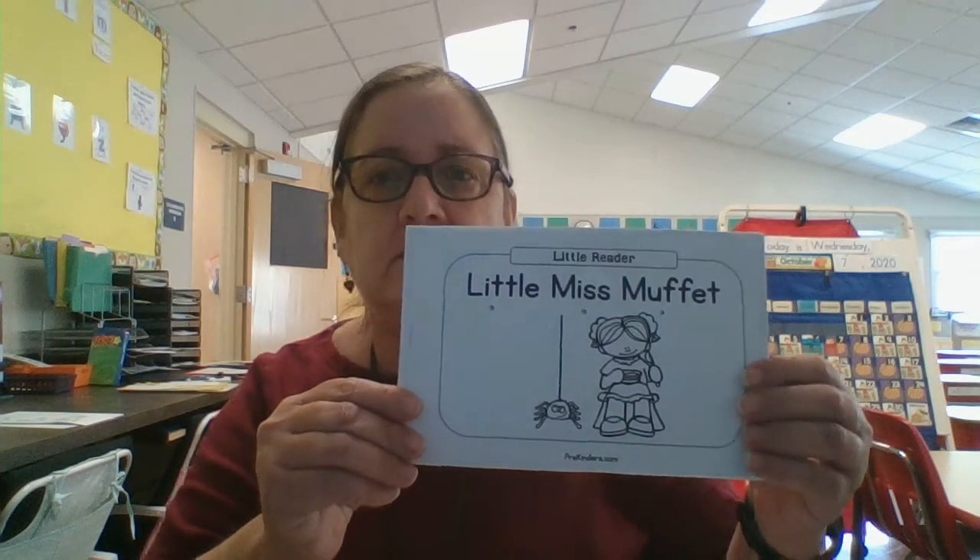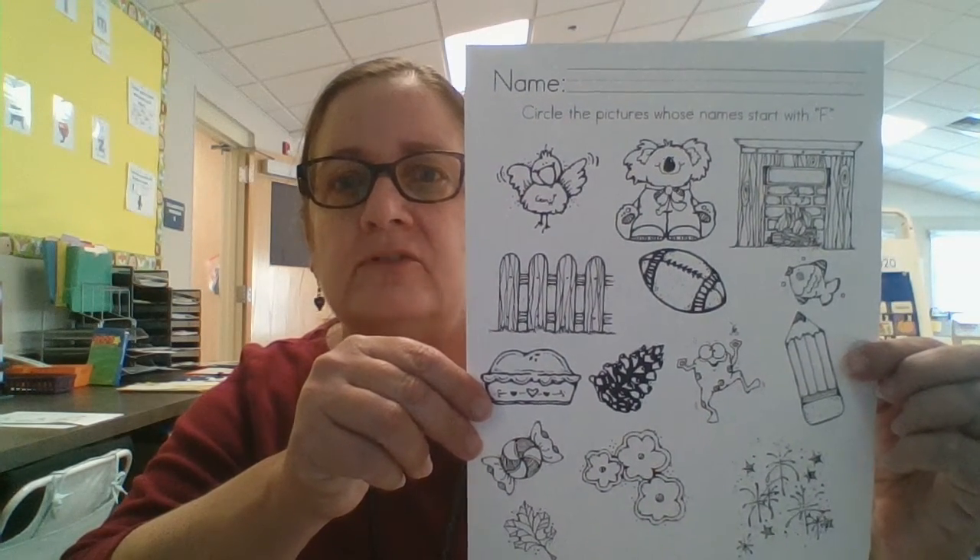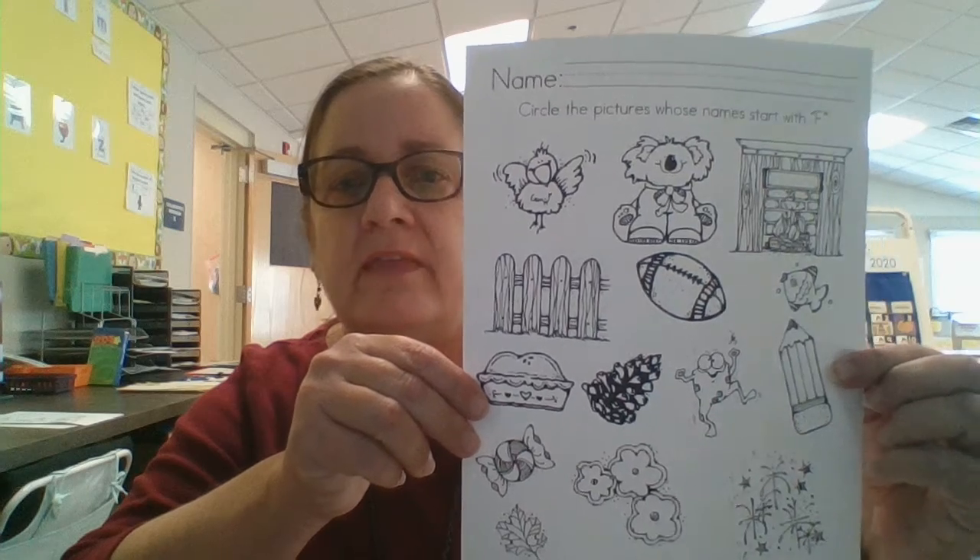Hi, everybody. This is just a quick video to show you what papers to bring to class tomorrow. One is a Little Miss Muffet book. One is this worksheet that says 'Circle the Pictures whose name starts with F.'